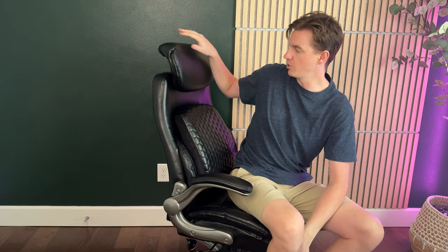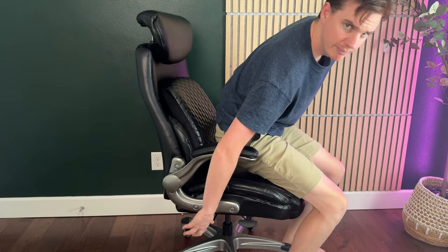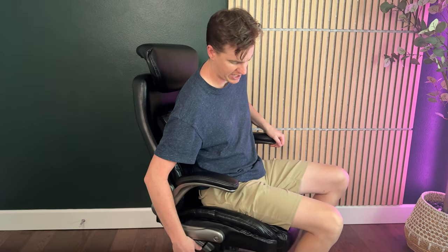Another cool feature that sets this chair apart is the headrest. You can pop it up and adjust it to different levels — one click up, two, or three — and just move it up like this. It of course has the height adjustment lever at the bottom, and you can also lean back or lock it out depending on what you want.